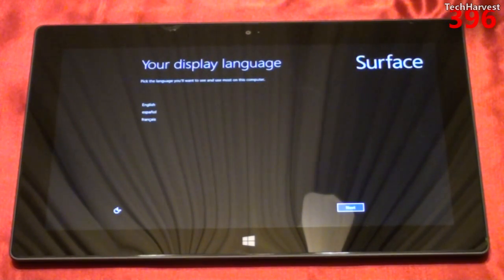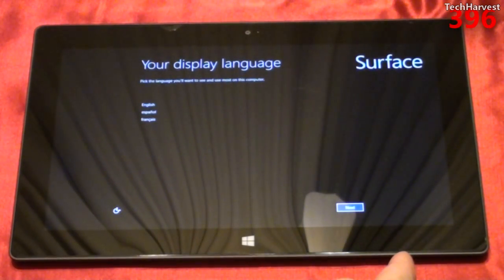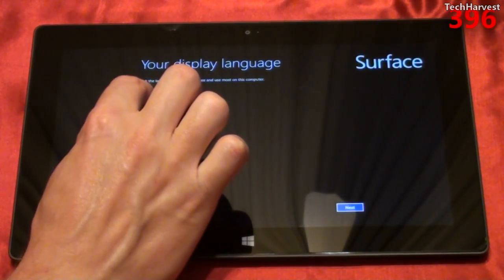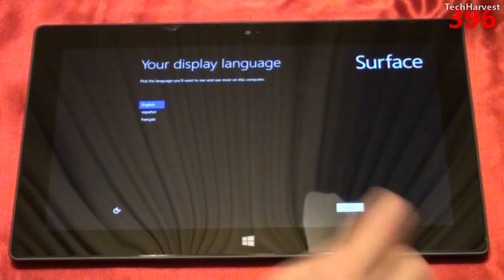The first thing we're greeted with is the display language selection. It says pick the language you'll want to see and use most on this computer. I don't know if it defaults to English, but I'm going to click on English and hit Next.